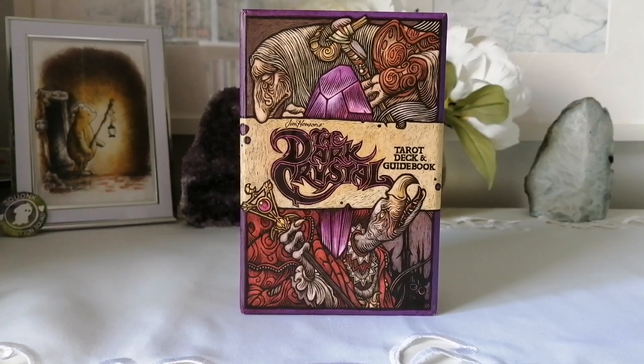Hello and welcome back to my channel. If you're new, welcome — I'm Priscilla, I'm the owner of A Life Full of Simplicity. Today I'll be unboxing and flipping through Jim Henson's Dark Crystal tarot deck and guidebook. This is published by Inside Editions, and Inside Editions did send me this for the purposes of review, and I'm super excited to get into it.